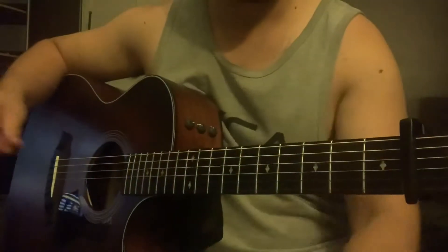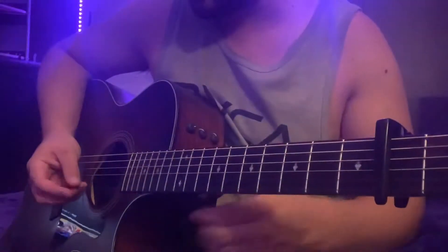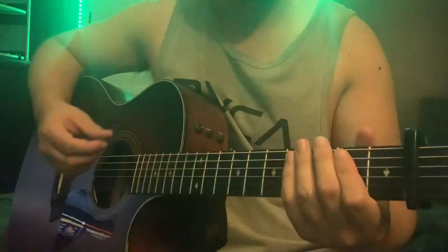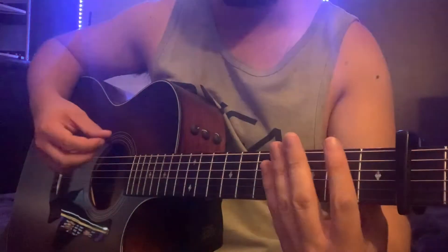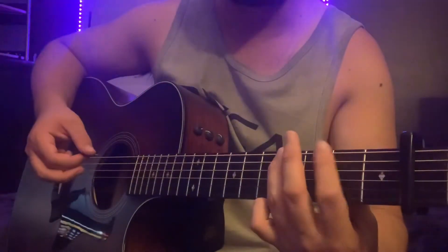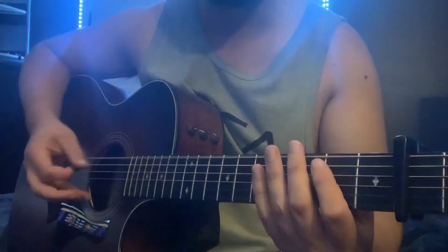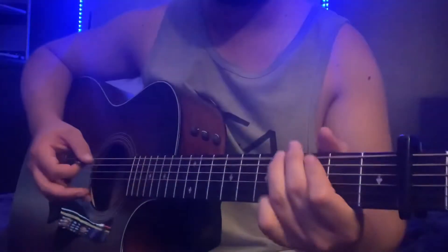So start out this little intro riff — main riff, little intro tag. It's going to be open E string, hit it once, then hit it again with a hammer-on to the fourth and sixth fret on the E string. So open E twice, like that. That's your first step.